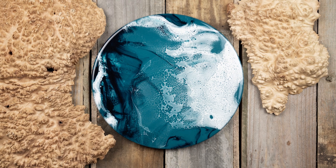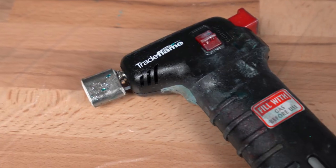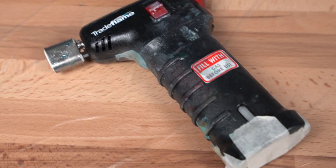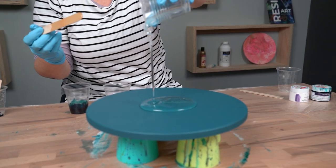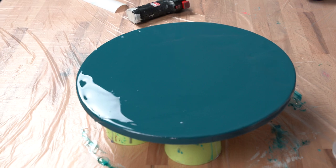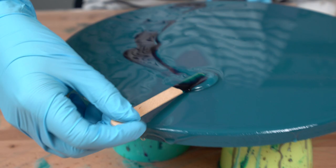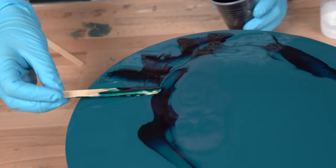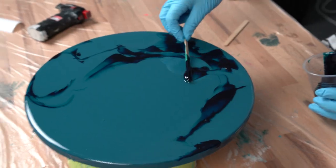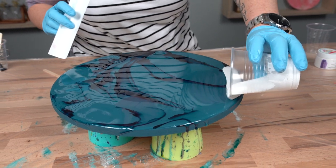With our second artwork piece we're going to use the same process as the first. We're going to be using a butane torch to create these beautiful cells and lacing to finish the piece. Pouring down a clear as our base, we're then using the Stormy Night on a pop stick, dragging through to give that extra depth and dynamic to the piece.